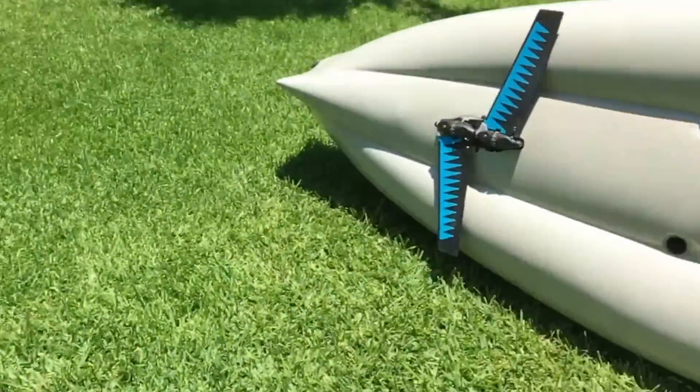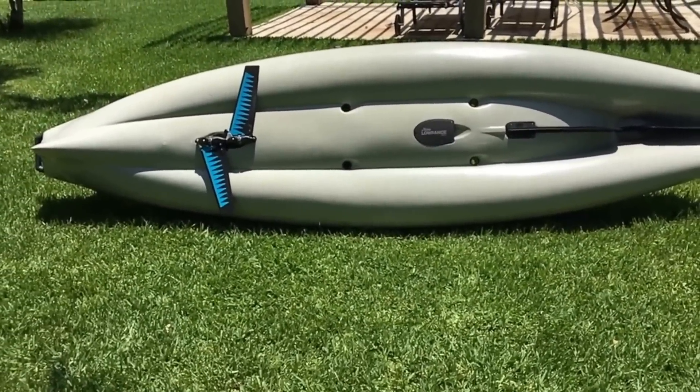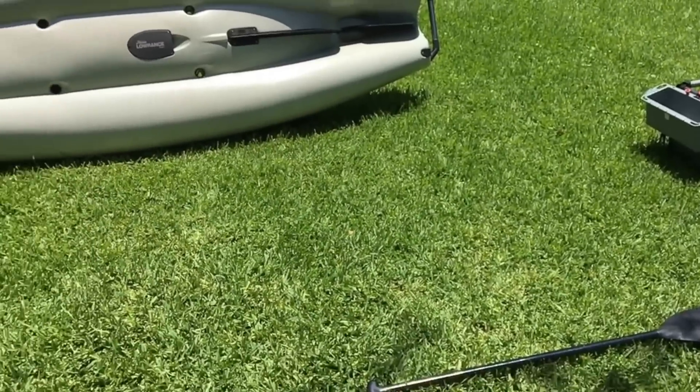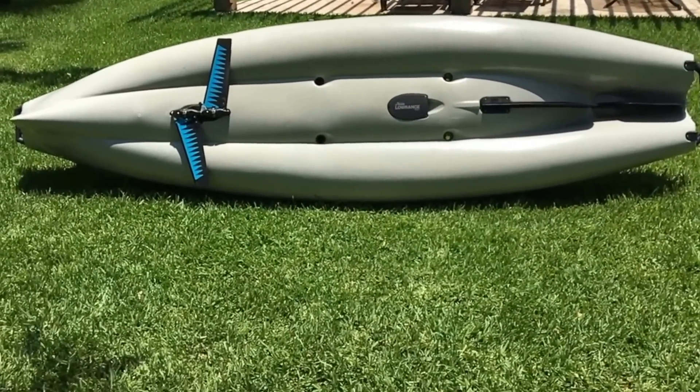Alright, well this is the Hobie Pro Angler 12 kayak review. I hope you all enjoyed it — don't forget to like and subscribe.